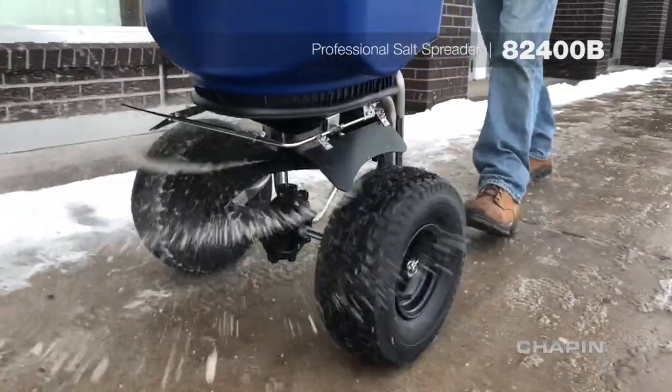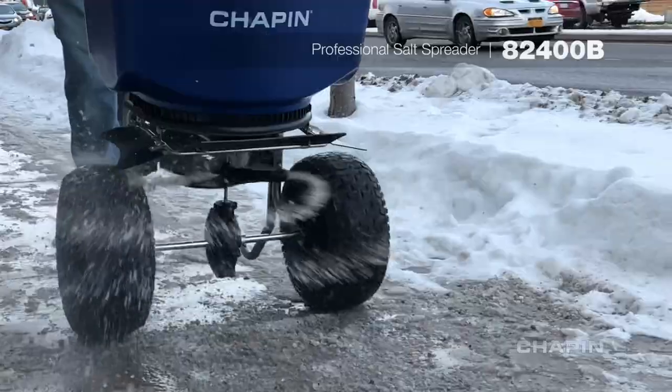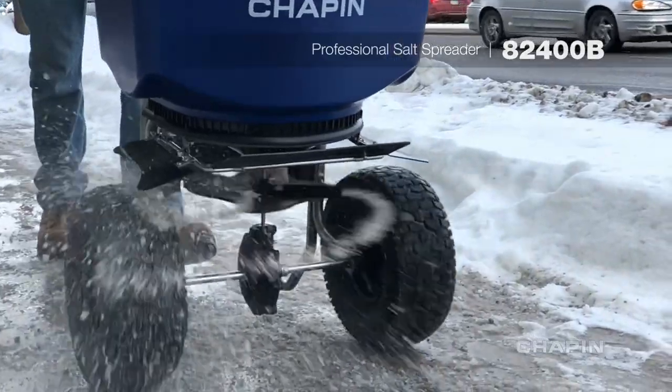All stainless steel components provide maximum resistance against corrosion, and the large wide tread 14 inch pneumatic tires tackle any winter terrain.